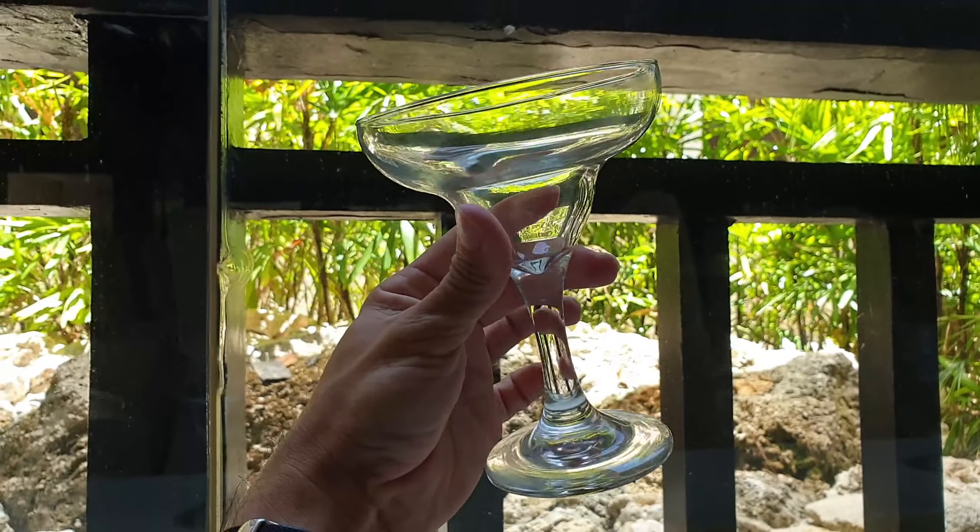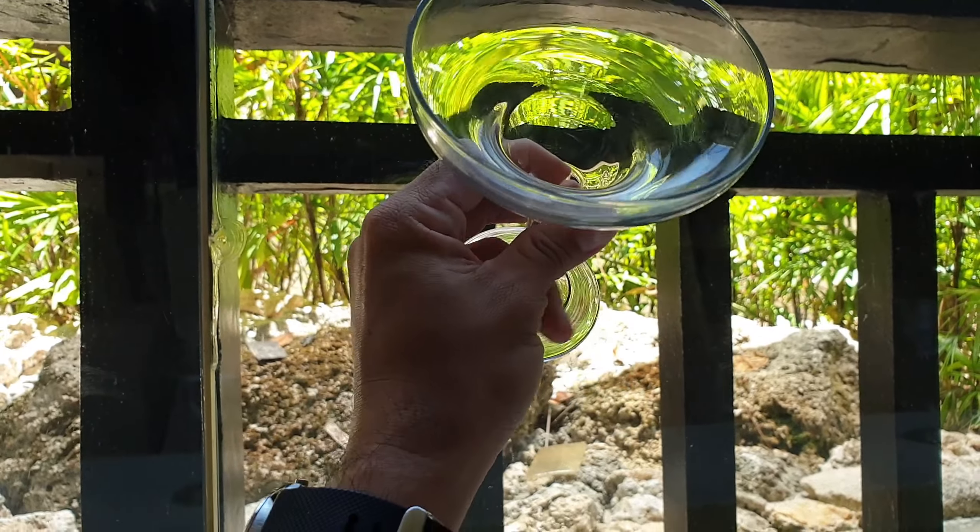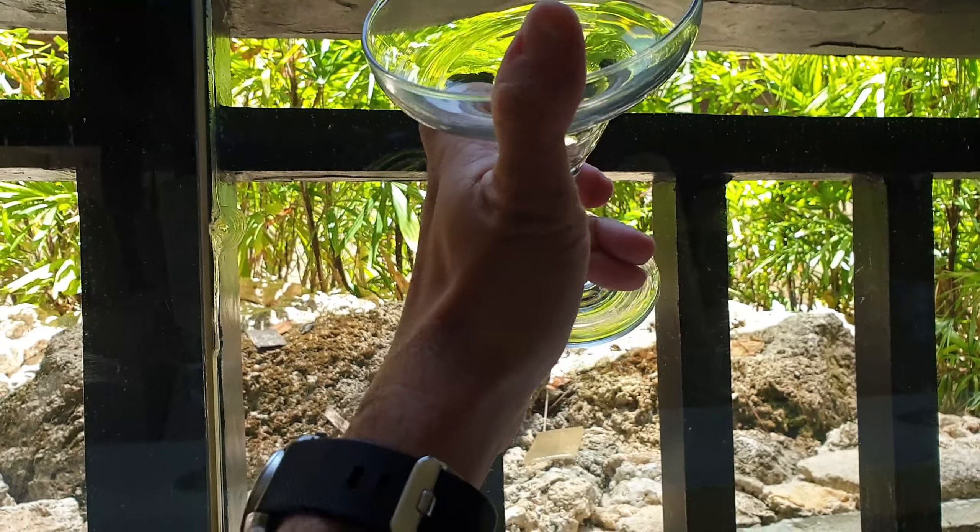I have a margarita glass here, available online. Compared to the other margarita glasses I've seen over the years, this one is a bit thick and sturdy. I actually like it because if you're at the beach or outdoors — I'm at a resort right now, so this is what they use here. It's more sturdy and thick, so if you drop it, it's less likely to shatter.